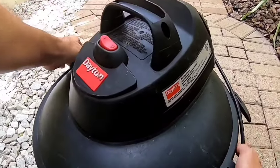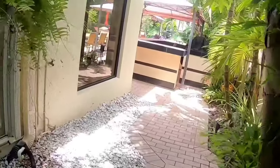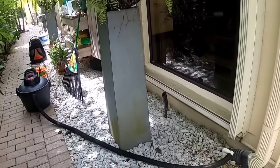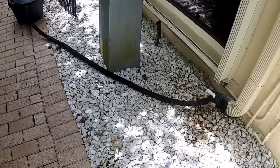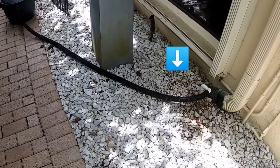Now plug in your shop vac and turn it on. After starting your shop vac, wait a couple of minutes. Examine the hose attached to the outlet of the drain. If it is starting to jump up and down a little, this is a good indicator the drain line is starting to clear.